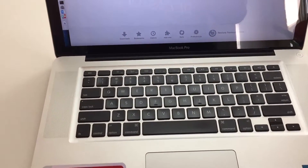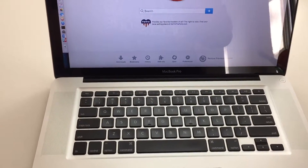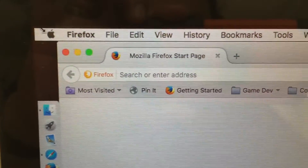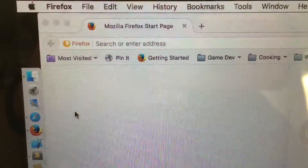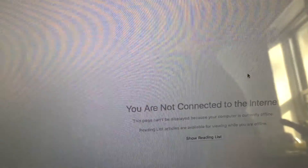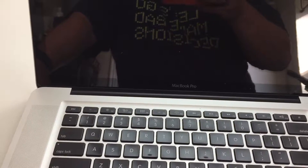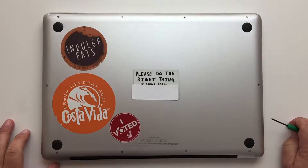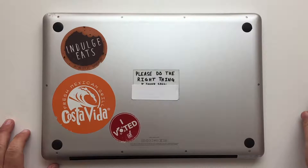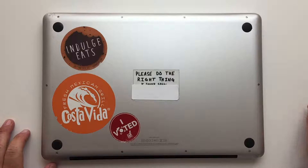So I found replacement fans on eBay. I'll list the part numbers that you need to look for for this particular model. To get started, I'm first going to shut it down and then we'll take it apart. You're going to need a couple tools: a small Phillips screwdriver and also a plastic spudger. You can get both of these from MacSales.com.